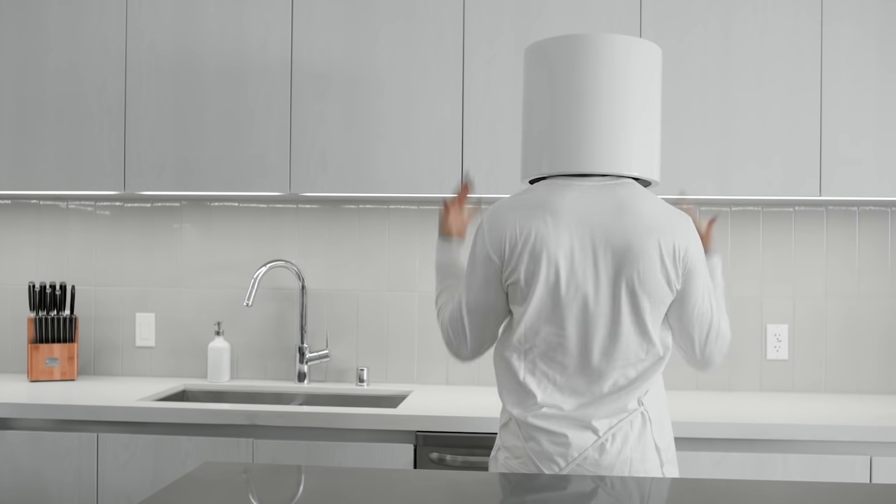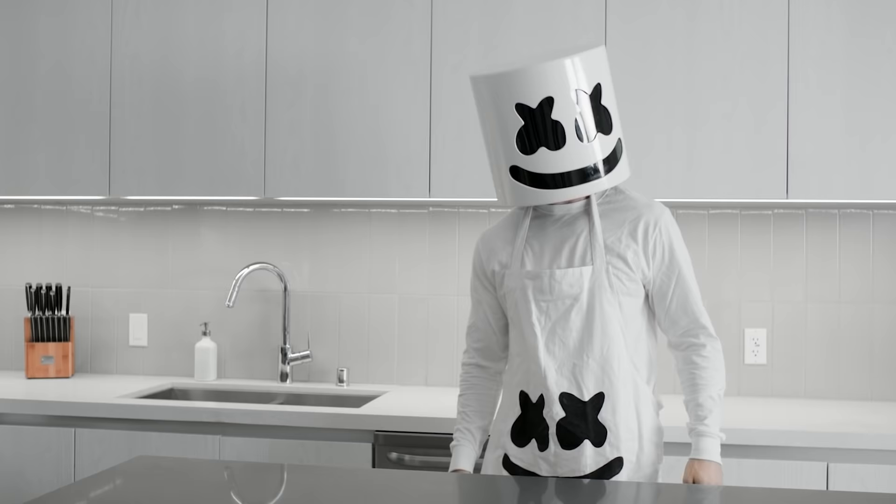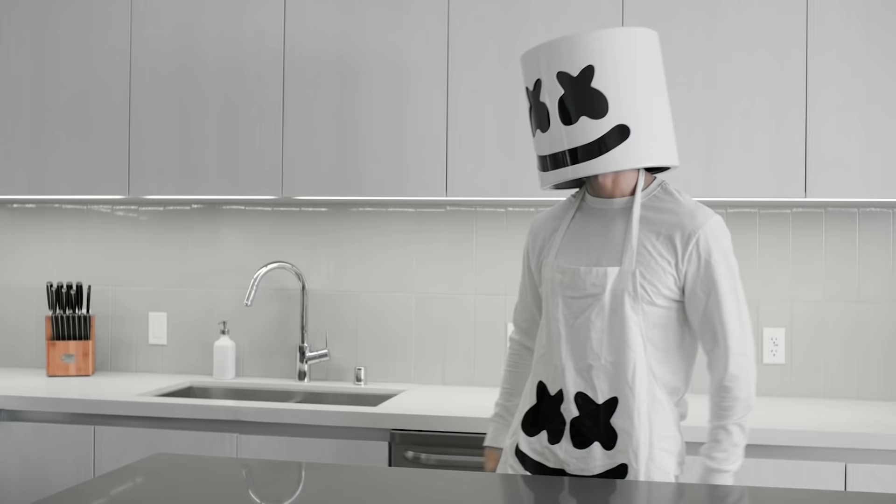Hello loves and welcome to episode 12 of Cooking with Marshmello. Looks like we've got another tour inspired dish for you all today — one of your favourites while on the road, Mellow: Reek's Salad. Let's get started, shall we?